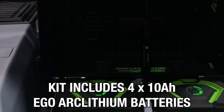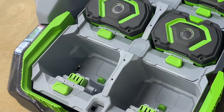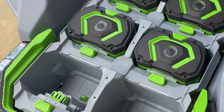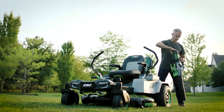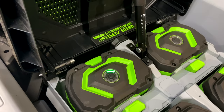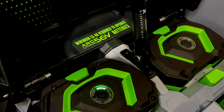Behind the seat, you'll find the battery bank. The kit comes with four 10-amp hour, 56-volt arc lithium batteries, but you can use up to six. Ego uses the same exact batteries for this mower as for their other lawn care products, making it completely compatible across their entire line. If you want to swap in other packs, just keep in mind that you need at least 15 amp hours worth of batteries to mow.